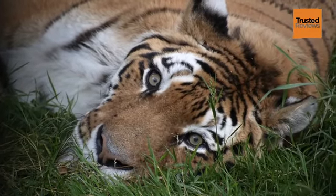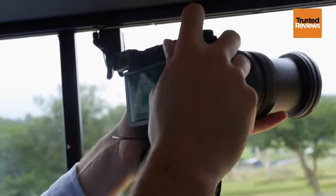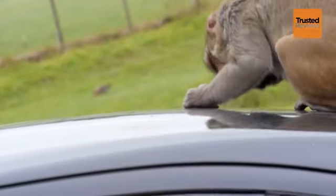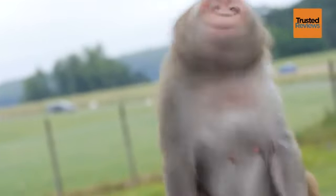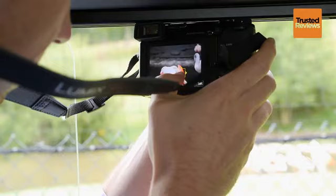Another advantage of the GX7 is that it has in-built image stabilization, which means it can be used with other lenses such as those produced by Olympus. This ensures you have some form of image stabilization even if you're not using Panasonic's optically image-stabilized lenses.